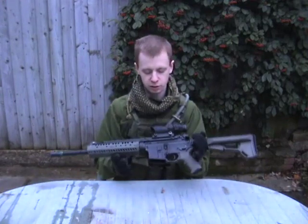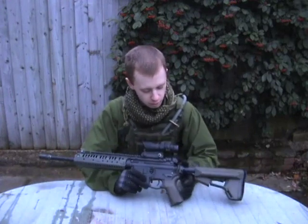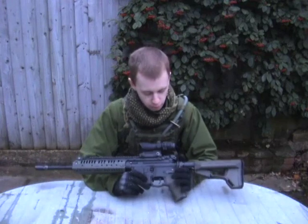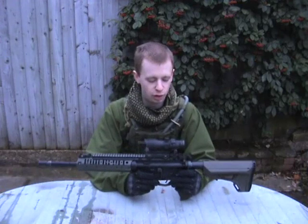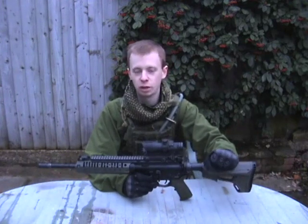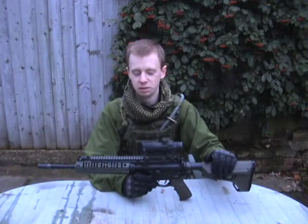Moving up, obviously the receivers are standard because no one's made an aftermarket one yet. My backup iron sight is a G&P Troy style. That's pretty much for the look again, to be honest — I can't see me ever having to use them, it just looks nice and completes the overall aesthetic of the rifle. If you are looking for some Troy-style backup irons to go on the rifle, I highly recommend G&P. Really well made.